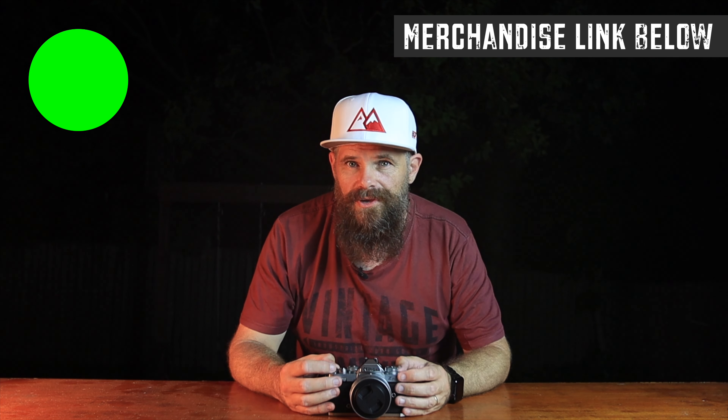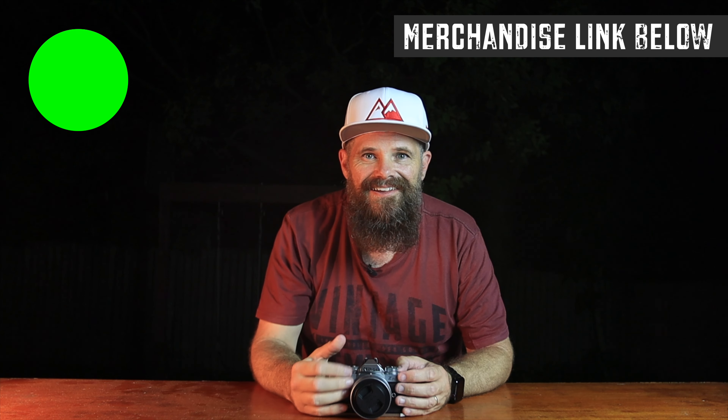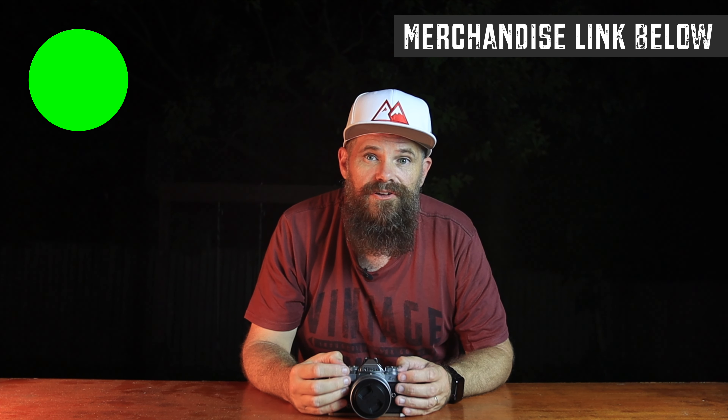And if you like my hat — this is my new hat — you can get one in the merch or say something about it below. Unless you don't like it, then let's just move on.